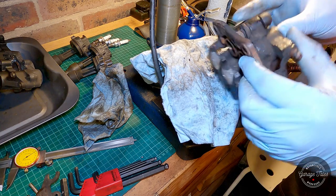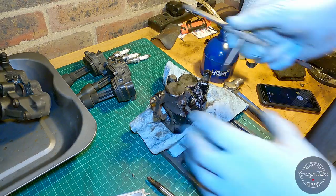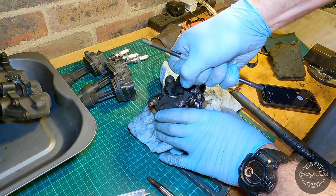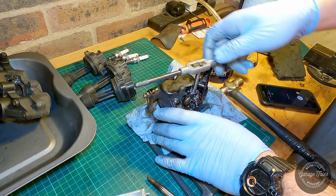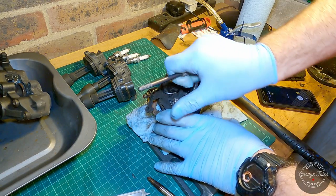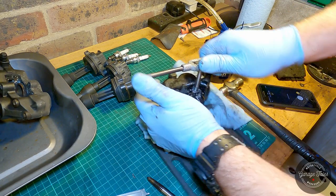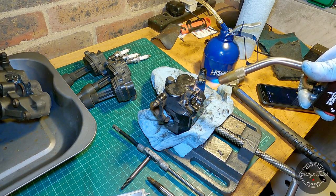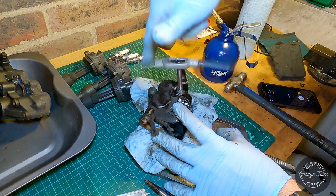I still need to take that threaded head out or the caliper is useless. I tried an extractor but the head is pretty seized in there — it's not going to come out without a fight. Luckily we've got our friend the blowtorch. And look at that — they came out without giving me any trouble.